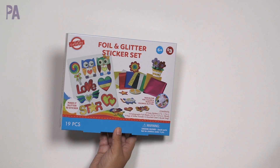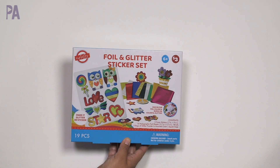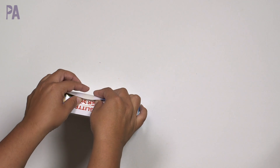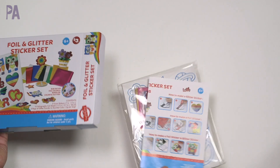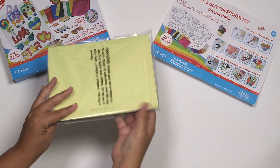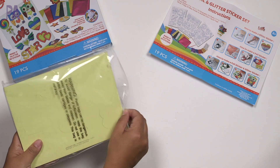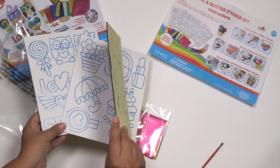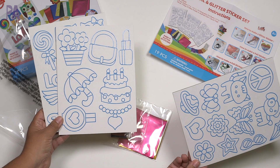Another Dollar Tree Plus set — this is the Curiosity brand foil and glitter sticker set, ages six and up, for $3. There are 19 pieces in here. This reminded me of the name brand foil stickers from Skillmatics, which I absolutely love, but I thought it would be fun to compare and see the differences. We have instructions and a materials packet.